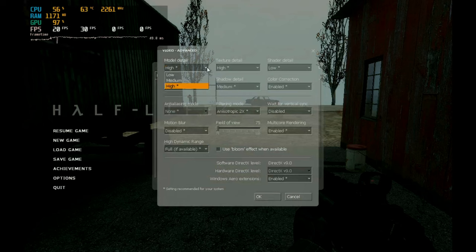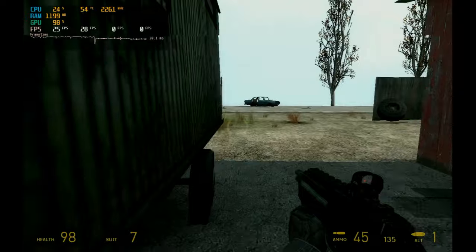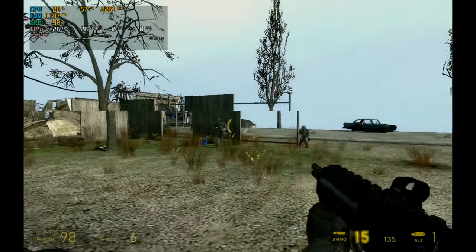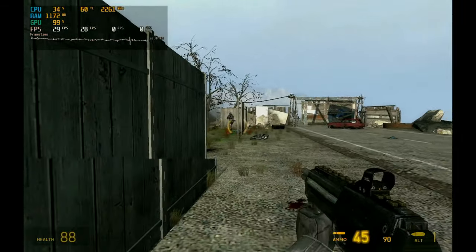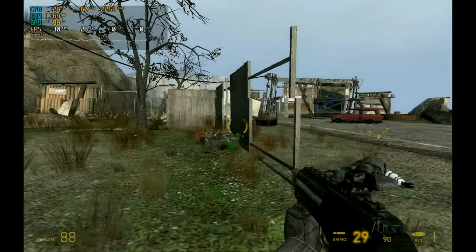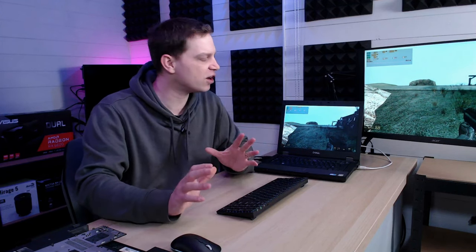We'll drop everything to medium settings, leave shader detail on low, and set simple reflections to medium. Resuming with medium settings, things have smoothed just a little bit — not more frames per second in average, but the game does feel a little smoother. I think it's actually quite playable. It's pretty cool that you can play Half-Life 2 on a laptop we technically got for free that was going to be thrown out. There are a lot of old games you can play on hardware just like this.